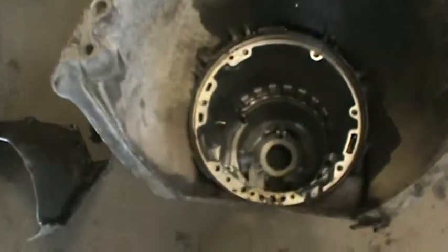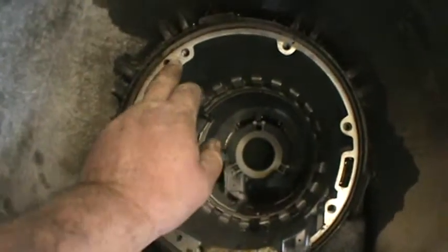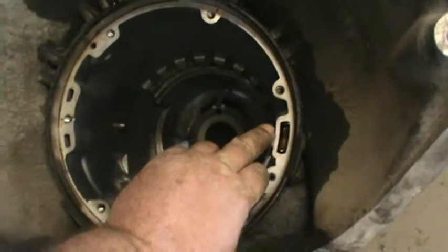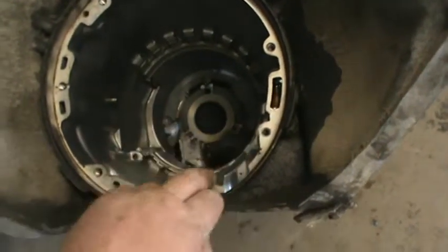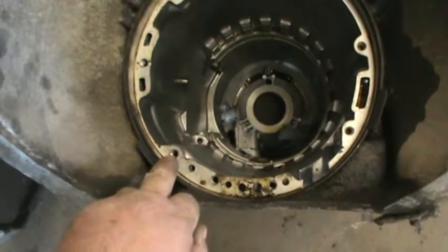Previously, here's a BOP to explain. We needed 8 pump bolts: 1, 2, here's the vent, 3, 4, here's your suction line into the pump, 5, 6, 7, 8.